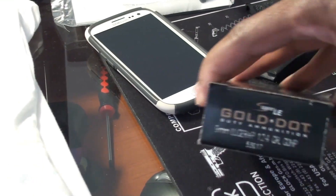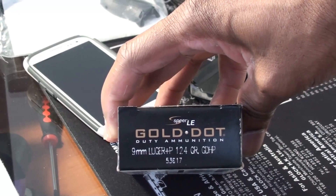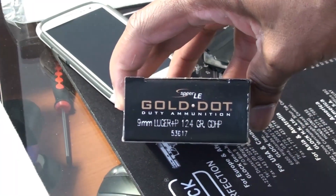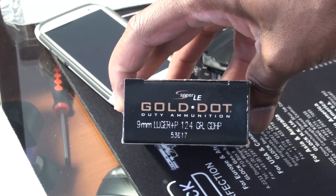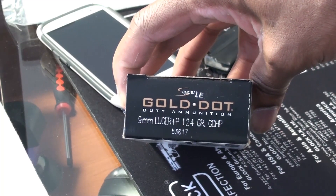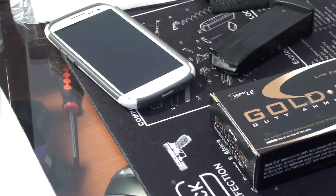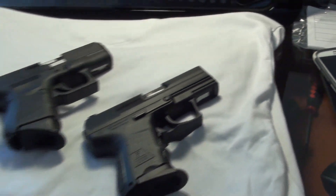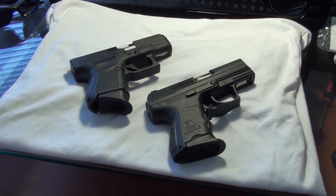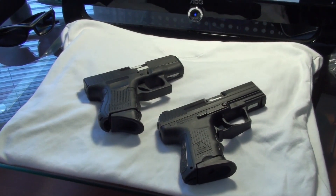More often than not, you'll find me carrying these two pistols with this ammunition here. I'll be carrying Speer Gold Dot 124-grain Plus P ammunition — pretty good 9mm stuff. When I'm carrying one of my 9mm pistols, that's most likely what you'll see. Both of these are in 9mm — I guess I did not mention that earlier.